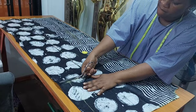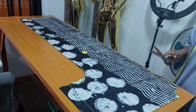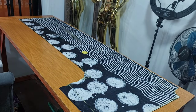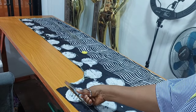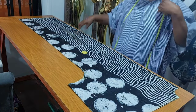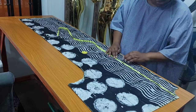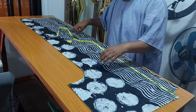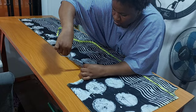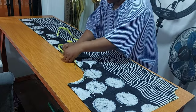The sleeve opening I measured from my shoulder to 18 inches for my pocket placing, then I notch it. The pocket opening I measured 7 inches and also notch it.